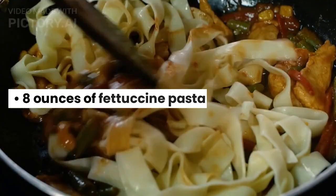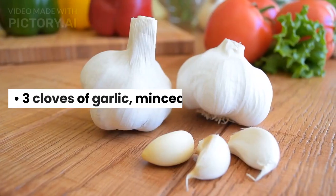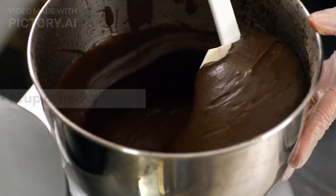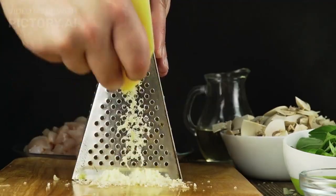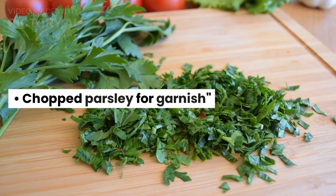8 ounces of fettuccine pasta, 2 tablespoons of olive oil, 3 cloves of garlic minced, 1 cup of heavy cream, 1 cup of grated parmesan cheese, 1 and a half cups of unsalted butter, and chopped parsley for garnish.